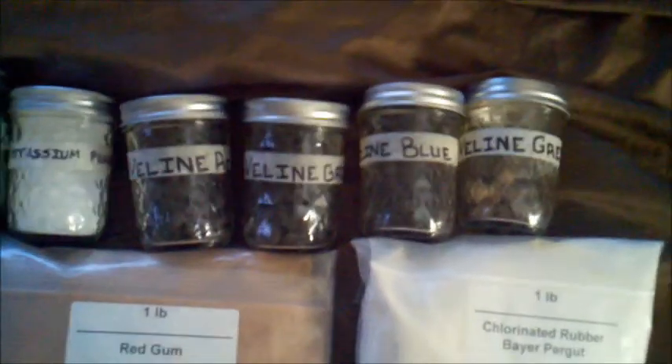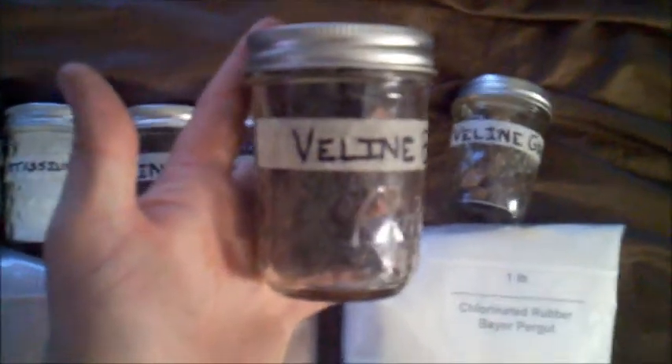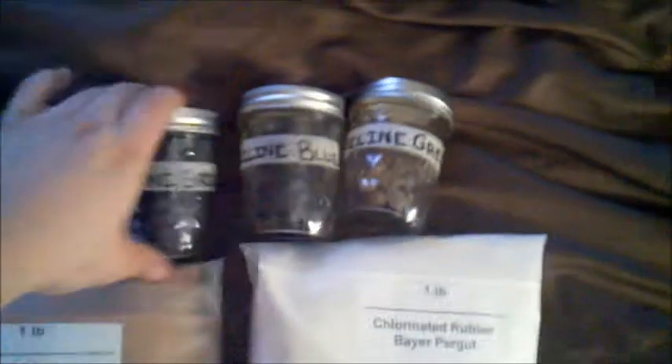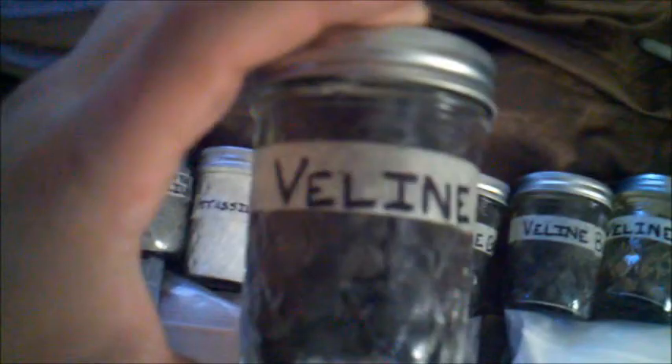Over here you can see the stars I've made so far. The first one I wanted to do was the Veline blue, because blue is one of my favorite colors and I really liked the way it looked in different videos I've watched. You can see I've used more of these up than my others. After that I made the Veline green — I have a lot of those right now — and then I have the Veline red.